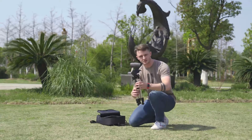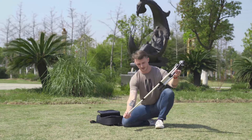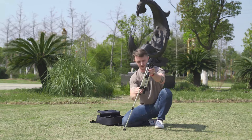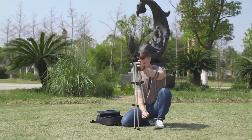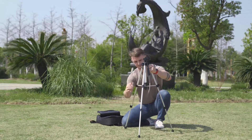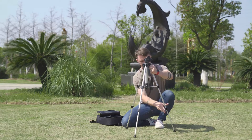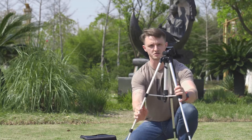First step is to take out the tripod and you want to undo these clips so the legs just drop out. This will set it up with a nice height. Then we tighten them up. Make sure all sticks are closed and we tighten this in the middle. This is a nice sturdy aluminium frame — it's very strong.